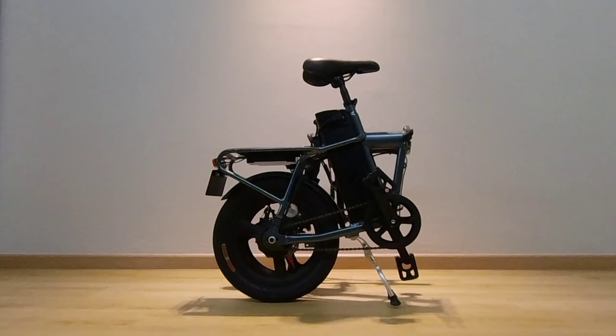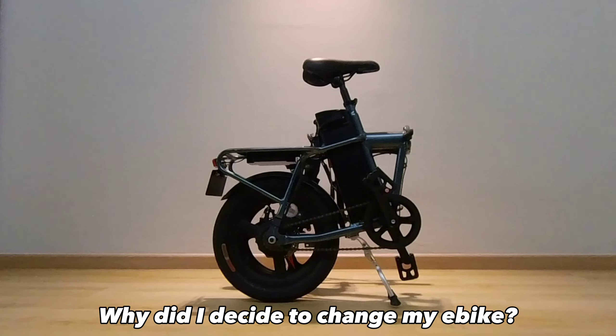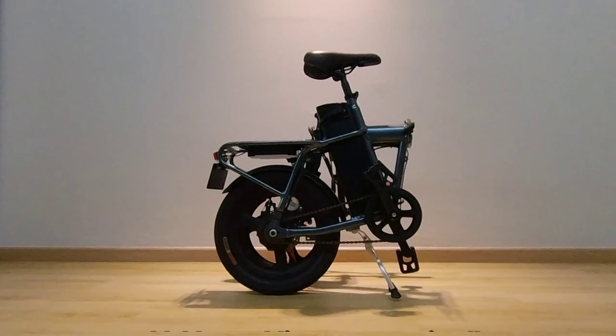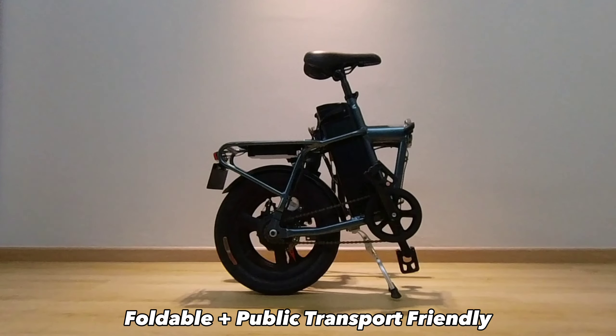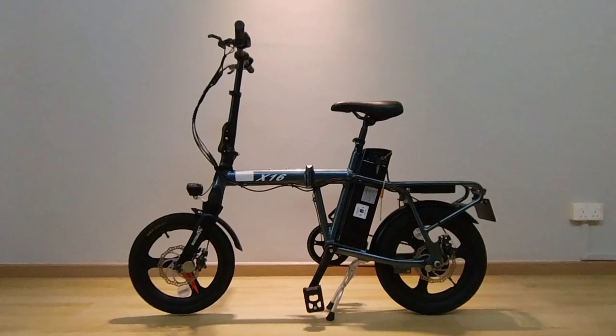This is the X16. Why did I go from a 20-inch e-bike to a foldable 16-inch e-bike? The answer to that: I wanted a foldable e-bike which can be transported easily to any part of Singapore for me to do food delivery. I have had my Colmax e-bike from Maximal SG for the past one year. Aside from normal wear and tear, I have not had any major issues with it.